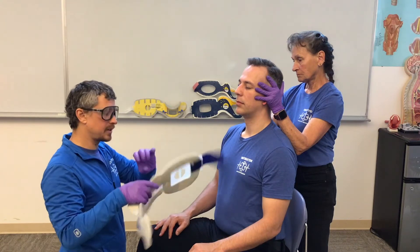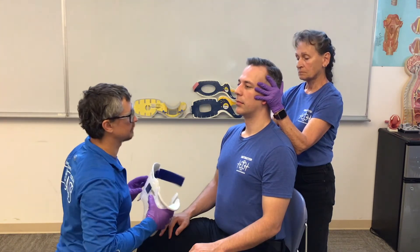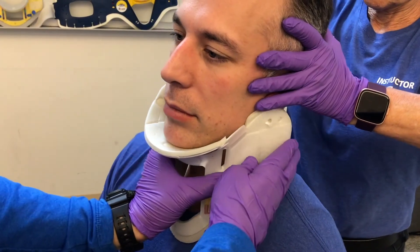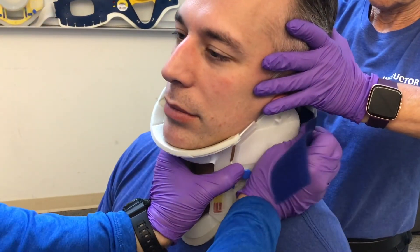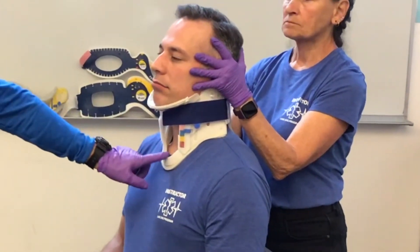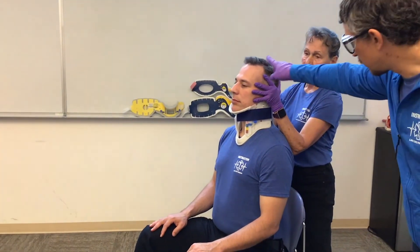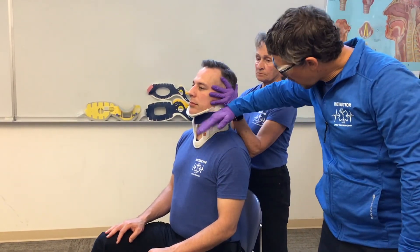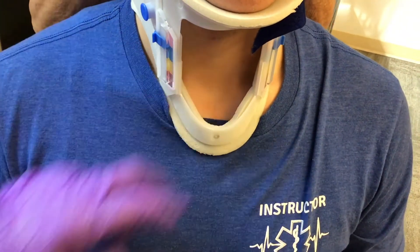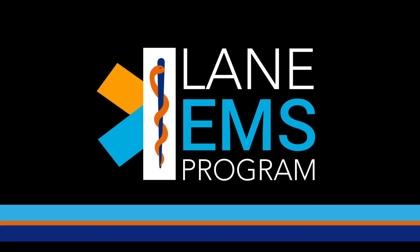I'll need to bend my collar a little bit to help mold it when I put it on my patient, because when it comes out of the packaging it's going to be nice and stiff. As I put this on my patient, I'm going to work with Sue to get this underneath her arms, around the back of my patient, and velcro that in place. I want to look to make sure that my collar is in line with the midline of my patient. I can step over to the side to look to make sure that my patient isn't hyperextended or underextended, and that I don't have a large gap between the base of the collar and the sternum.